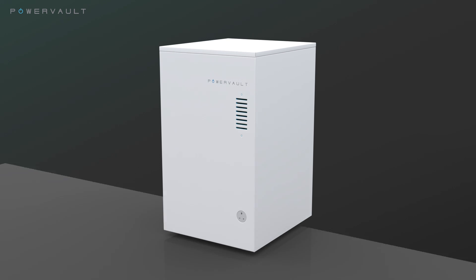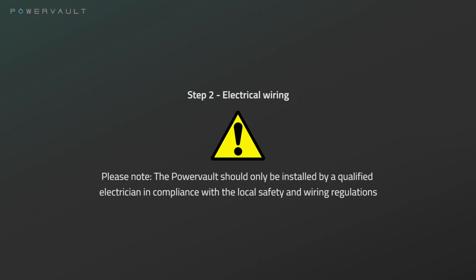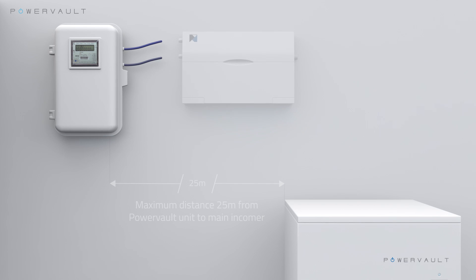Wheel your PowerVault on its casters to the site of its installation. Step 2: Electrical wiring. The PowerVault should be connected to the main fuse board through its own dedicated 16 amp RCBO and a lockable rotary isolator.